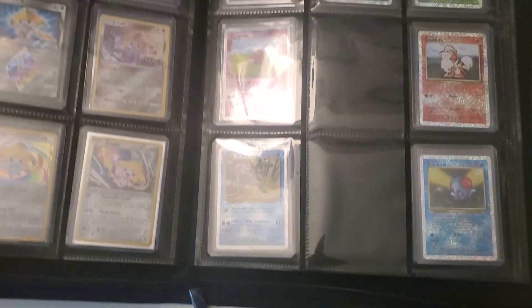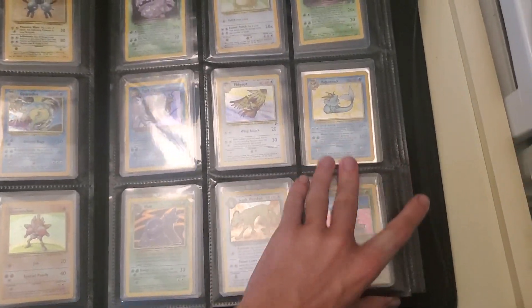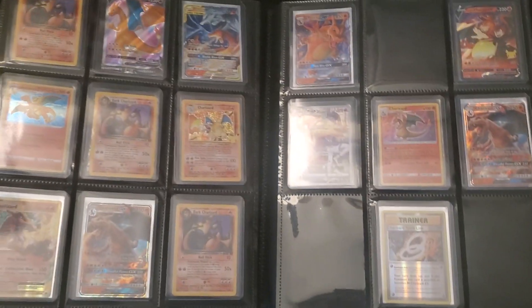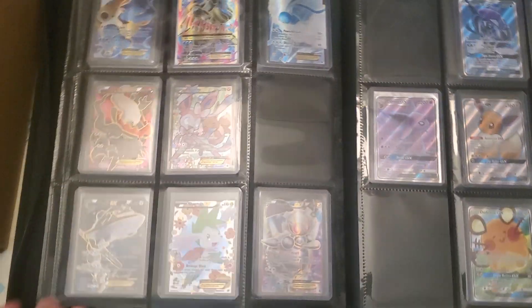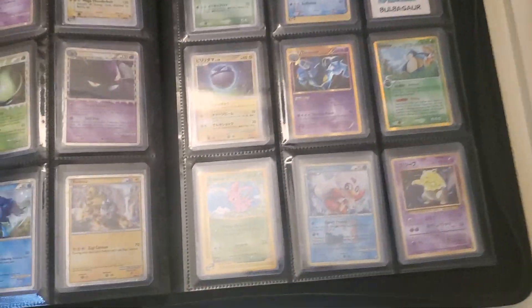These older ones are really nice. Some more Legendary Collection reverse holos would be good. I thought about this one but looked at the centering and it wouldn't get a 10 — though it might with the new grading standards, so it could get a 9.5. But probably not. Any trainers — possibly this guy or this guy.